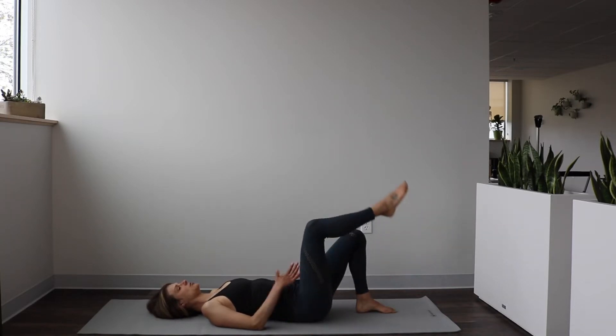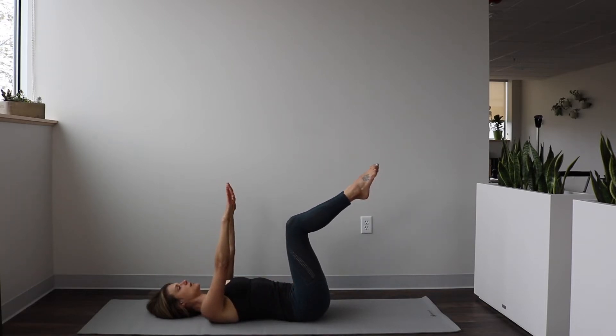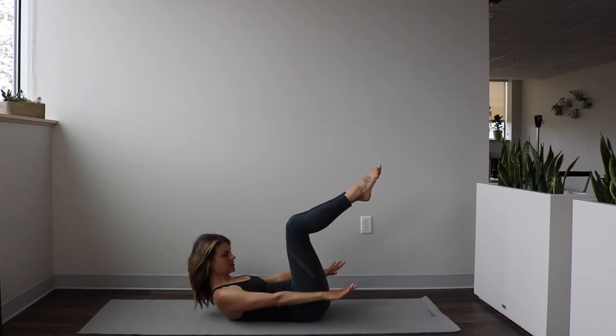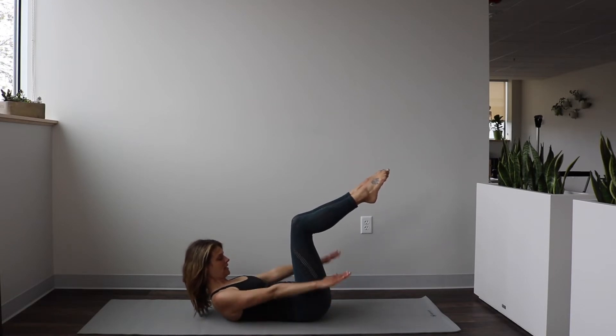Bring your right leg up to tabletop position, keeping the pelvis neutral, then bring your left leg up to meet it. Raise those arms up to the sky — plug those arms into the shoulder joints, wide collarbones. Inhale here, exhale and curl the head, neck, and shoulders up. Here comes the work for the diaphragm, warming up that breathing. Inhale to pump the arms: one, two, three, four, five. Exhale — breathe out of your belly: two, three, four, five. Keep pumping: inhale into the back ribs, expand those ribs, and then exhale — breathe all of your air out.